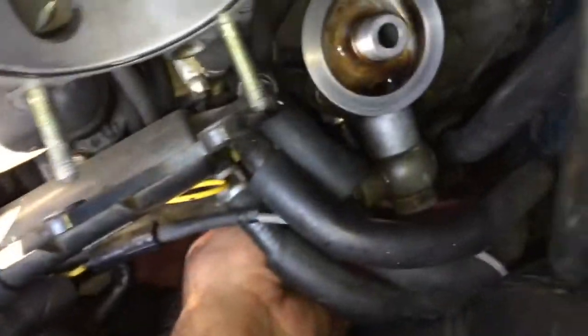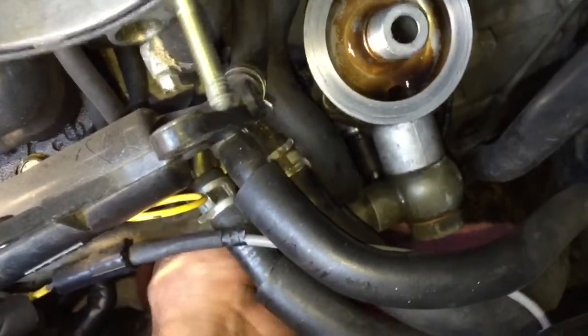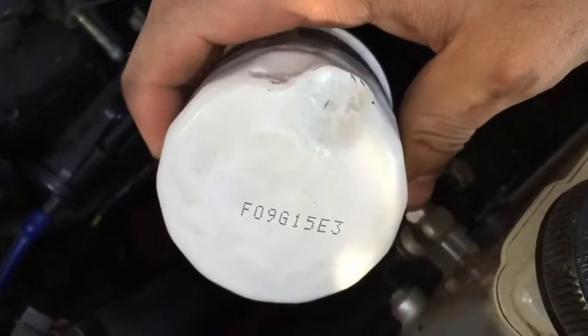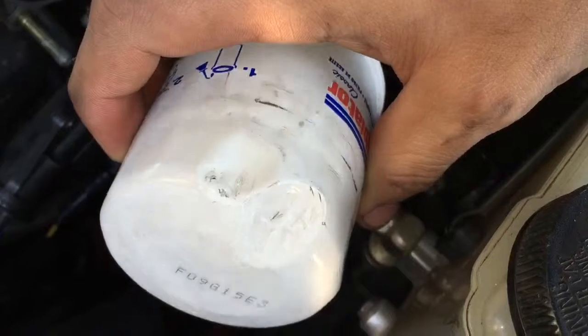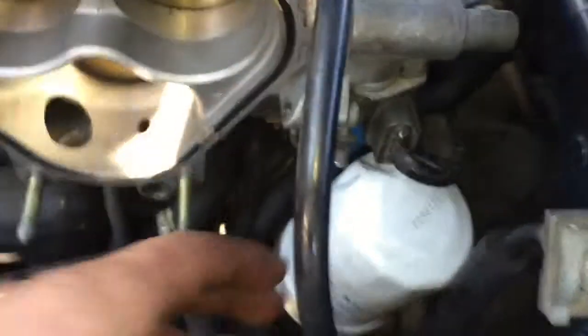There it is, for the most part. Connect the spark plugs and light it back up. See, the same old oil filter goes back on - look at how much space there is now.